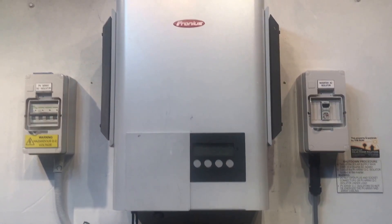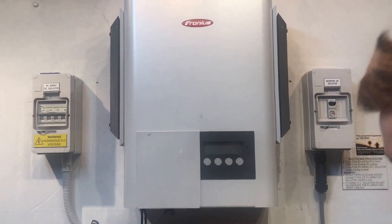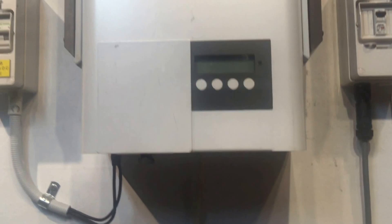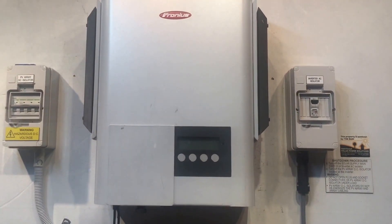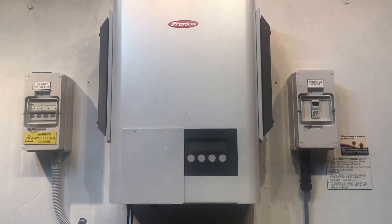Now if that's all on, you can also check the DC plugs into the inverter to make sure they're plugged all the way in. In this case, I've got the plugs out as an example — they're not all the way in making a good connection, so they need to be plugged all the way in.